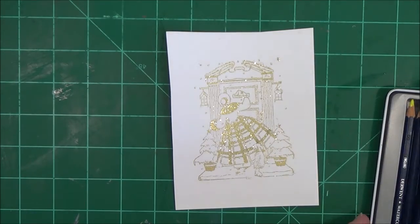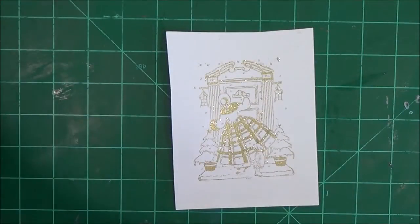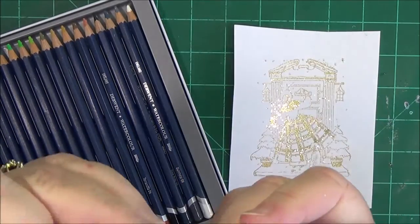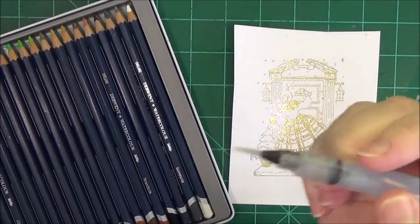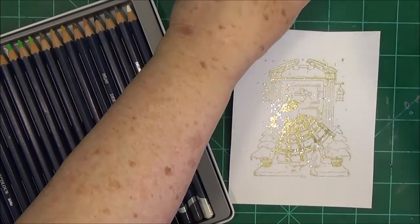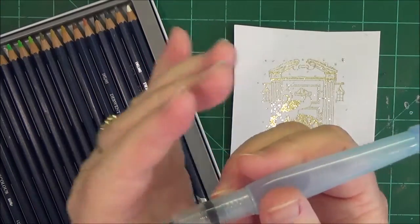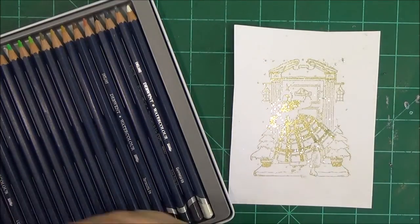I'm going to be using the Derwent watercolor pencils — this is a 24-pack. I use the little water brush that has the tiny tip because the larger ones really get out of line. I don't put water in the tip; I just use a little water bottle and dip it in when I need water. The reason I don't put water in the chamber is these tend to let a lot of water out at one time, and I don't want that amount of water on an image like this because it would end up messing it up.